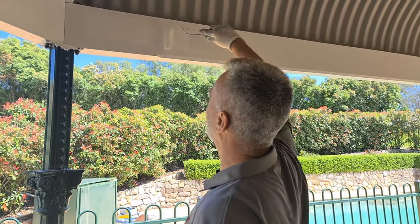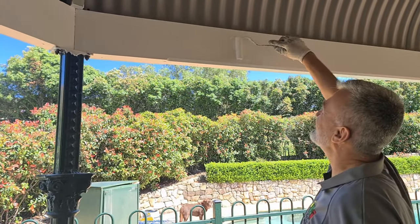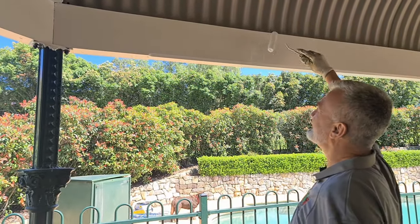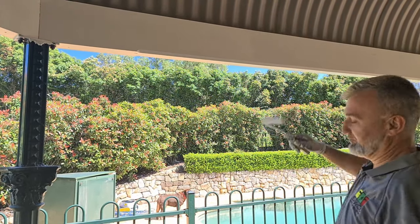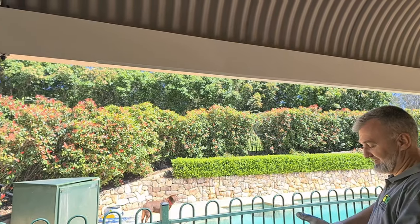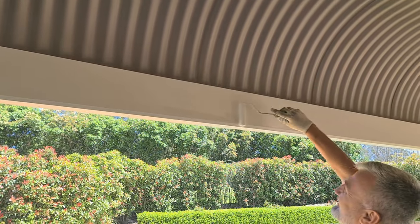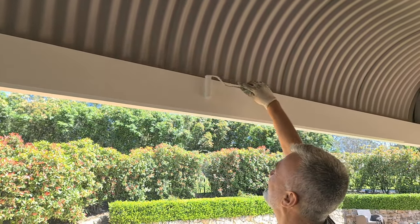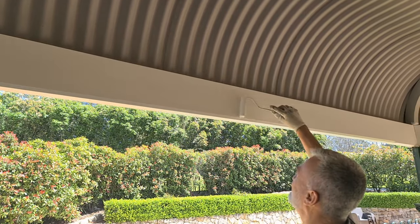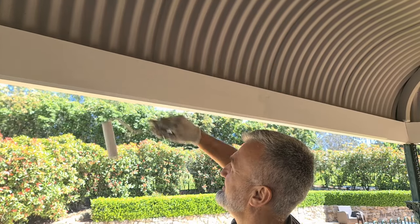The way we're doing it at Semko Painting is like this. Apply it, then lay it off, and move down. Do the same — apply it, lay it off. The reason why we're laying it off is so we don't see the two joints here.